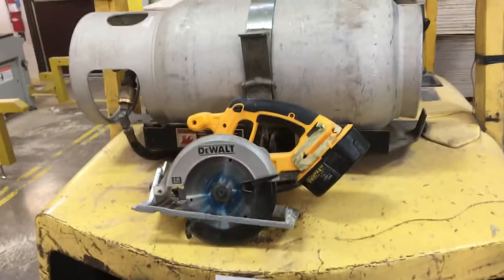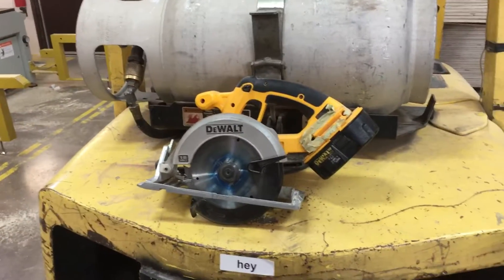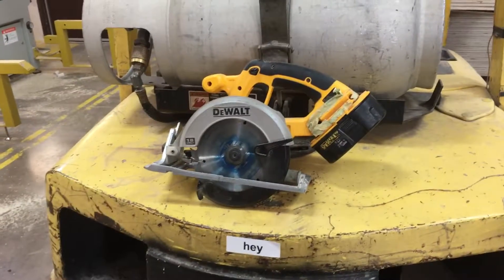Also, the guys on the floor seem to like it when they have to deal with the skill saw stuff — they might say it's a good little saw. But anyway, that's a two second improvement.